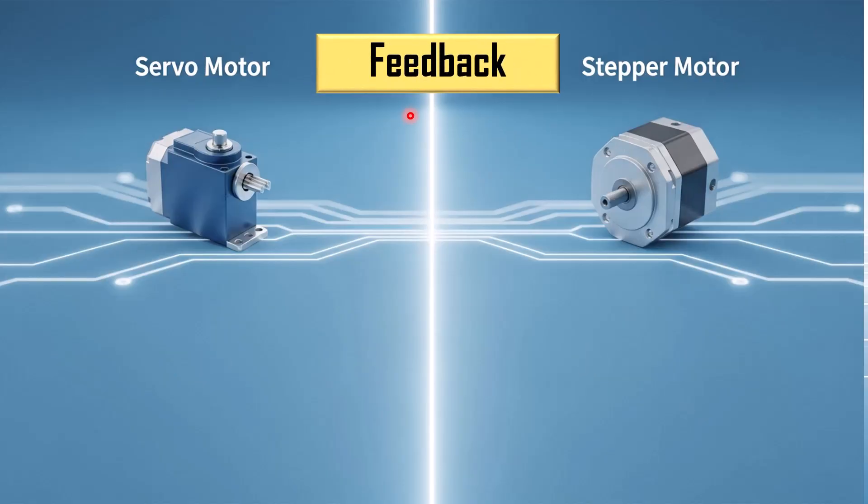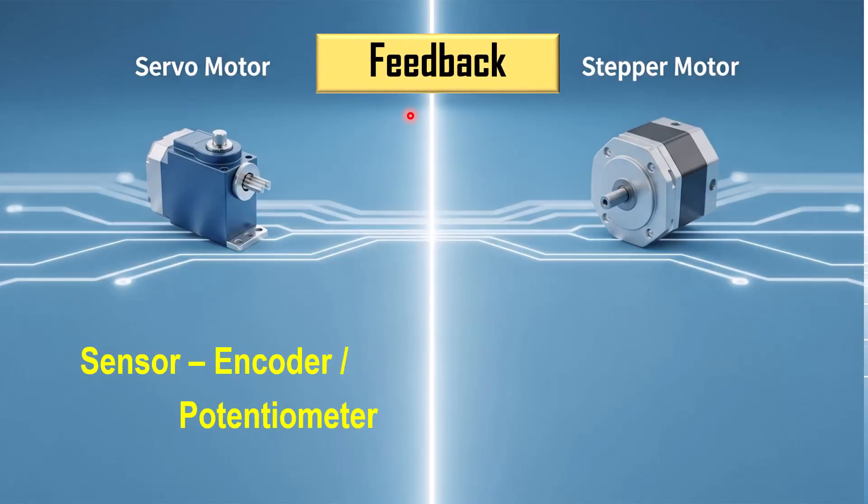The next difference is based on feedback. The servo motor uses a sensor like an encoder or potentiometer to know its position. Whereas the stepper motor does not have any sensor and does not have any feedback mechanism.